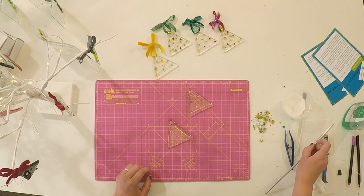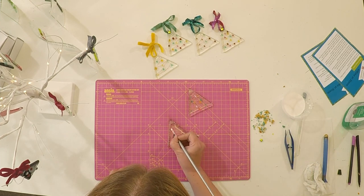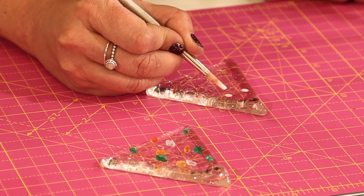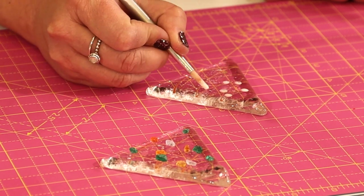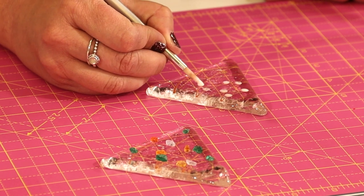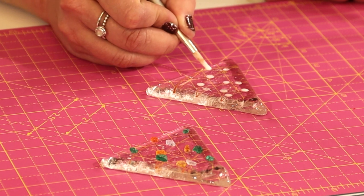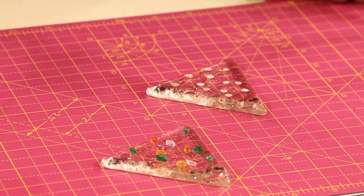I'm now going to put some little bits of glue along the line of the lights, just where my lights are going to go. You can space them out as much as you'd like. The glue is a PVA mix of water and PVA. The water lets it dry a little bit quicker because we don't want any wet glue going in the kiln, as it can lead to marks.